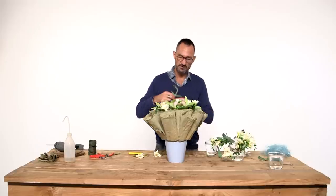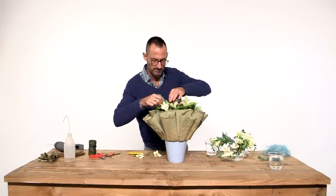As you can see with the colors, we have here the blue and here the brown-green color. I'm trying to make a connection between the container and the flowers.